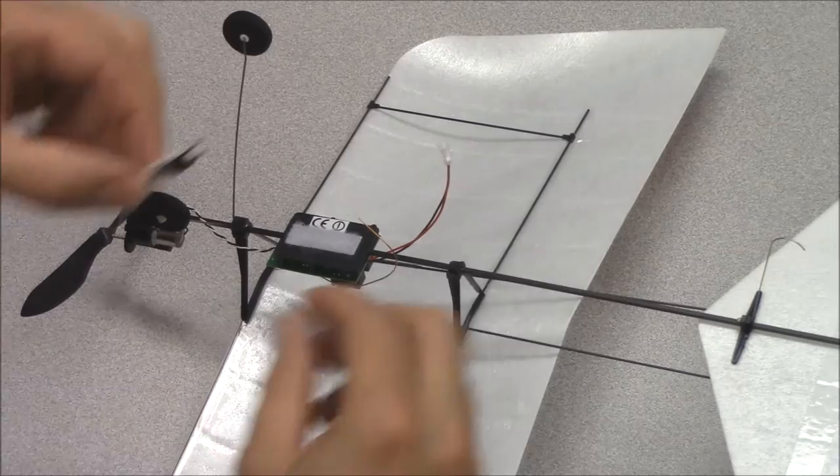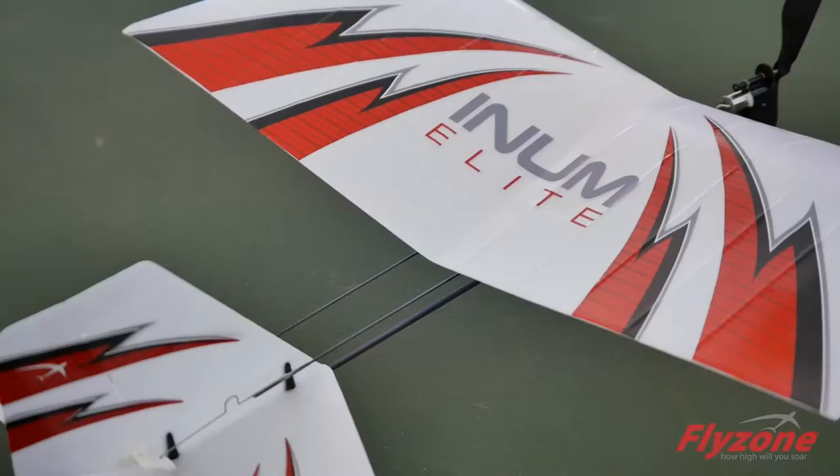When installing the battery onto the plane, make sure that the two pieces of Velcro line up and the connector is located so that it is facing the tail of the plane.